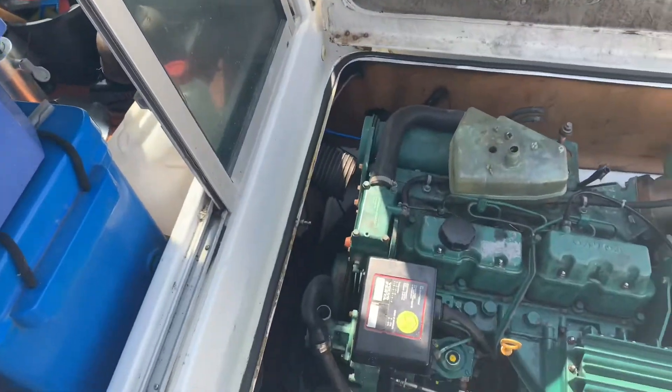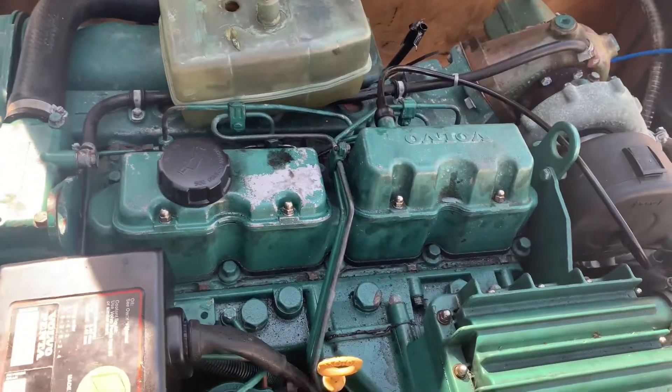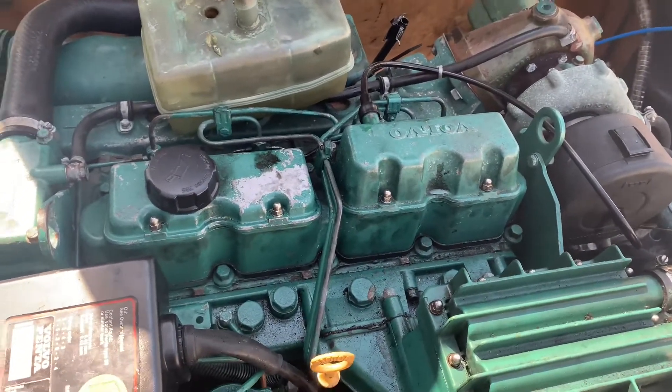Welcome back on board. The next job is to flush out the saltwater side of this Volvo diesel engine. At high revs under load it is steaming a little bit, so I think at some point in the saltwater side there is some sort of blockage. I'm going to flush the whole thing through in the hope that, if nothing else, it's going to clean that a little bit.